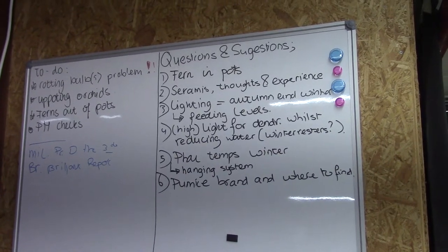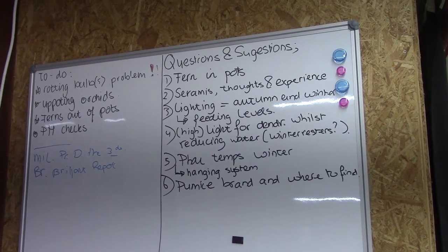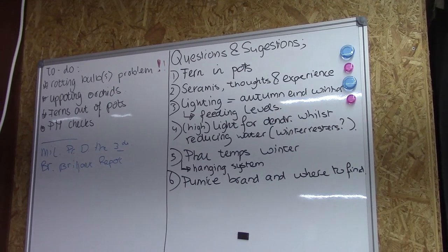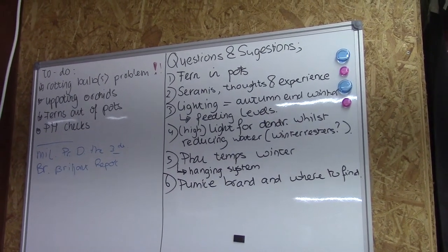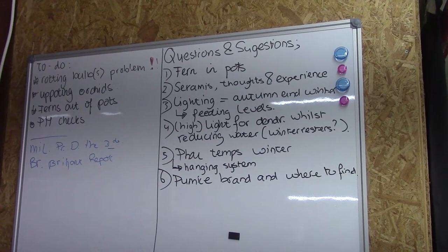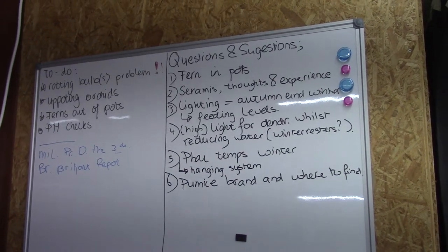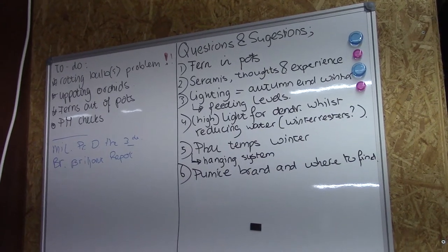I really appreciate it. The second one, I believe, is also from you — it's number four: light levels, high light levels for dendrobium whilst reducing watering. And I added 'winter rests' with a question mark. I'm not sure if you really would like to talk about the winter rests, but I will go over all my dendrobiums. Most of the time, reducing water means winter rests — like nobly types, etc. So that's why I just did a question mark there.